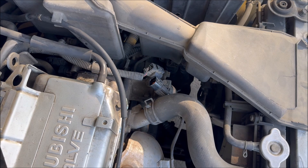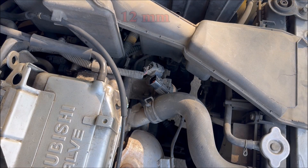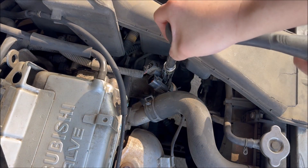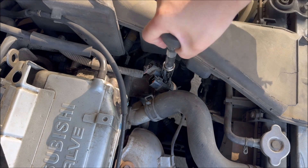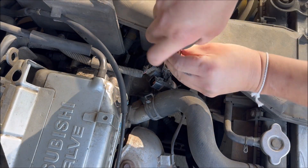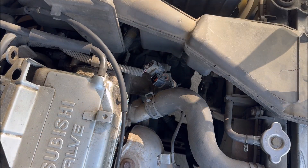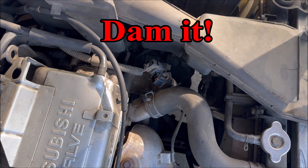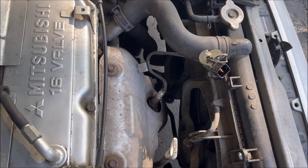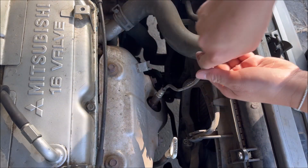Next you will need a 12 millimeter socket to take off the bolt that is holding down the harness. Now you should be able to easily twist off the sensor.